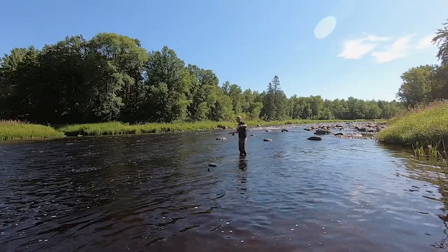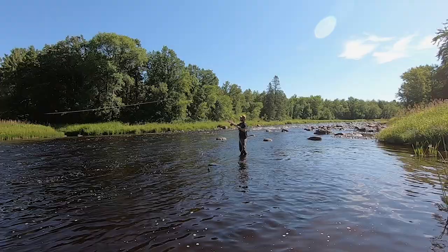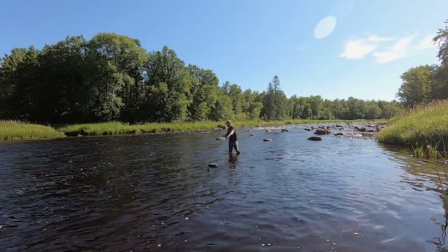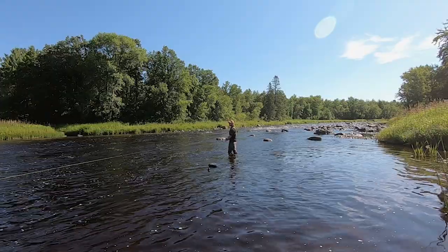First cast — a 10-inch sucker, a creek chub. Every smallmouth in his right mind would want to eat that. I'm pretty sure we got hit on that first cast.